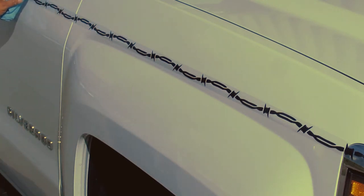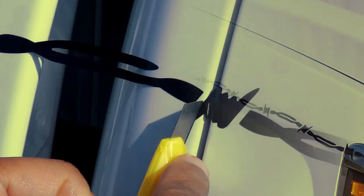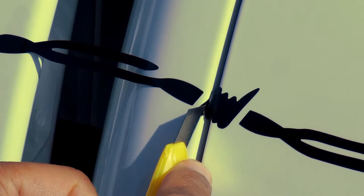Then remove the clear transfer tape on top of the barbed wire stripe. Peel back the tape to remove.